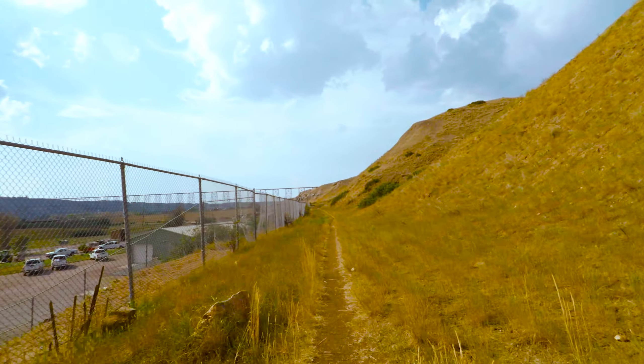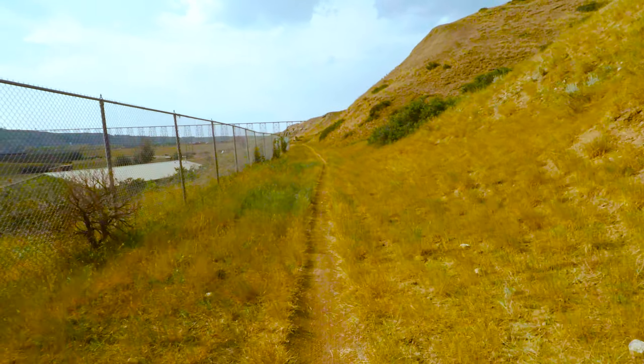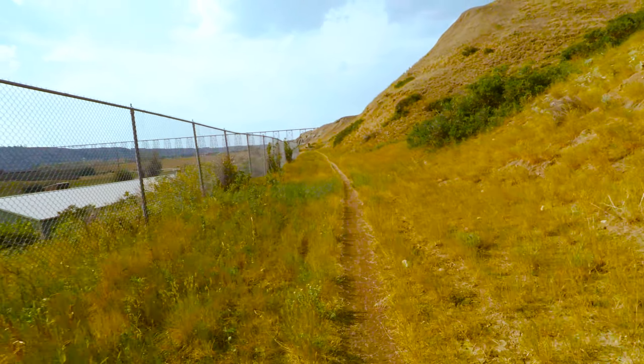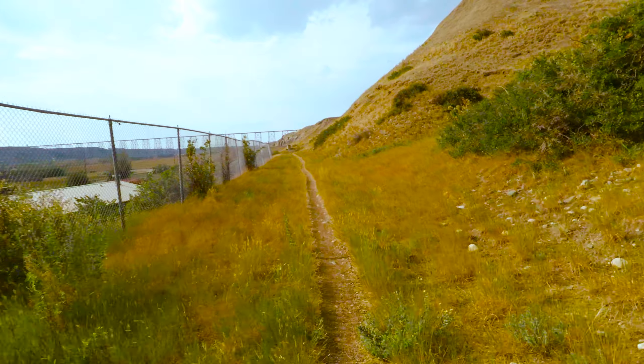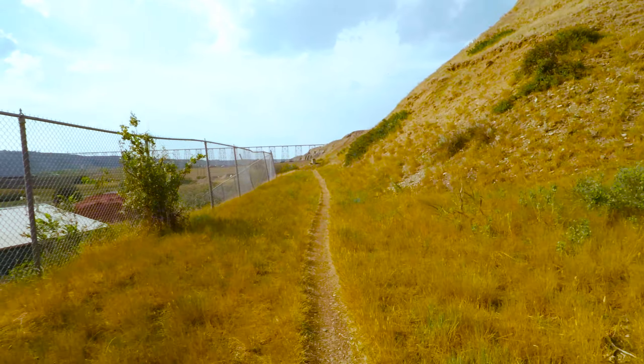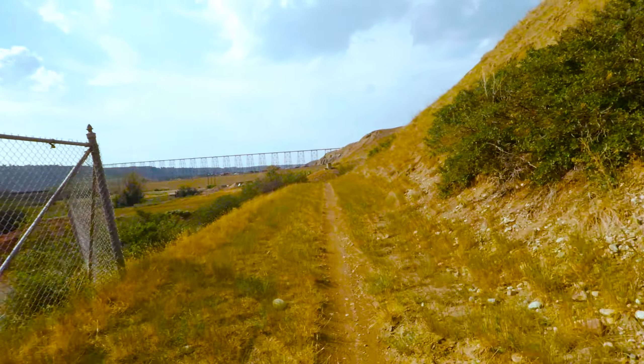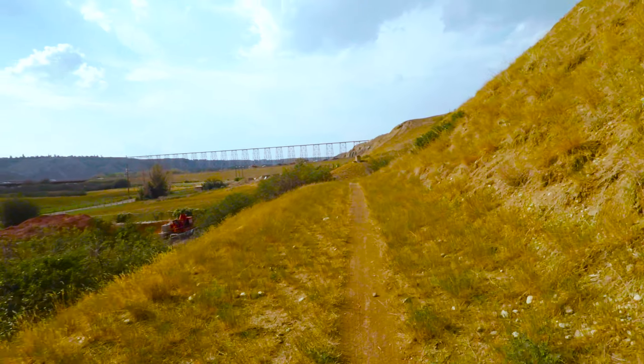Well, there you have it. Yeah, it's pretty green. That last little section might be intimidating for some new riders — it's not steep, but the grade of it could look intimidating until you do it, and then you realize, oh, that's nothing.